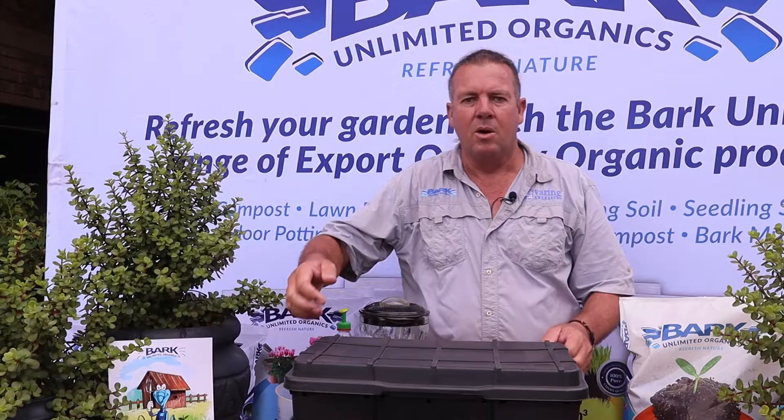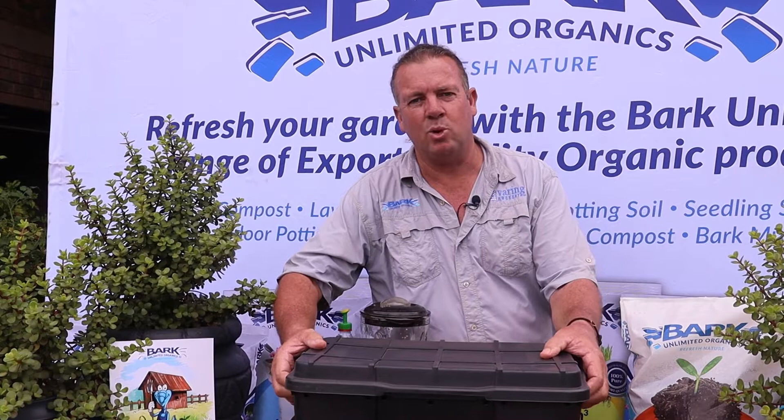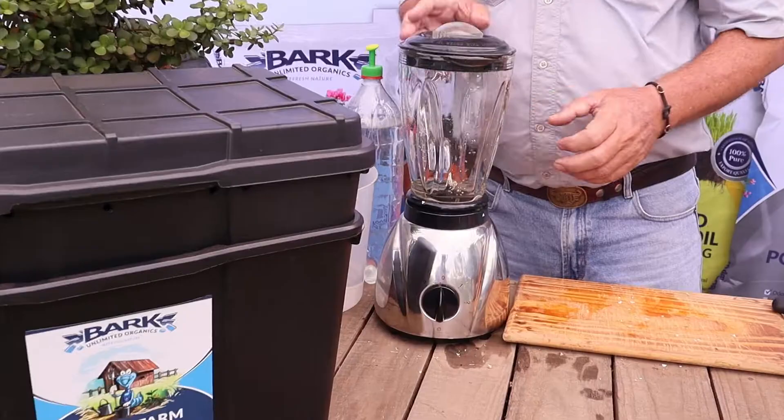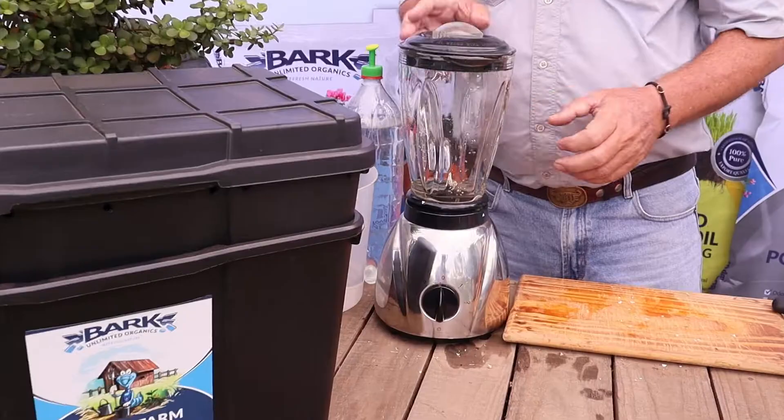Now that we've fed our worms, we can put the worm bin back where we normally store it. Remember it must be stored out of direct sunlight and preferably not in a place where it gets rained on. And now I just need to wash the liquidizer and put it back in the kitchen before my wife finds out. For more information on our products and worm bins, you can go to our website at www.barkunlimited.co.za. Alternatively, you can contact our office — the contact details are on the website. If you're interested in purchasing a worm bin and you're not in our area, you can go to your local nursery and within a week we can have it delivered there for you to pick up.